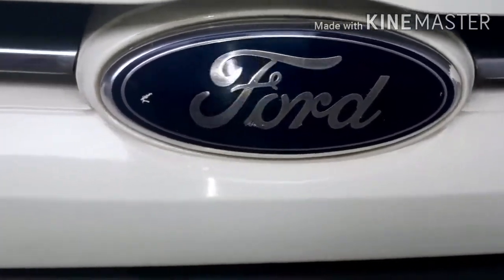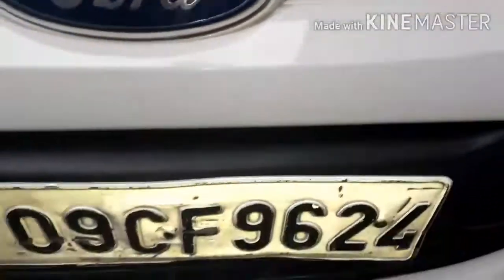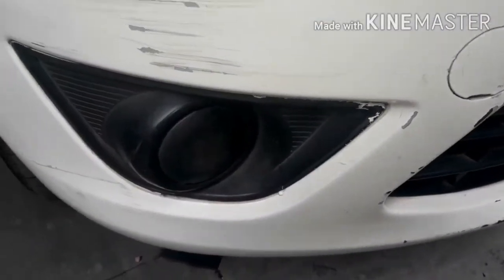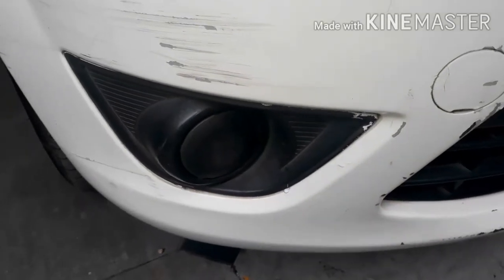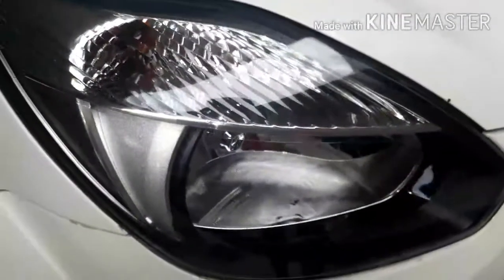At the front you get the Ford logo with chrome badging around it and a chrome strip. Below is the fog skid plate with a place to keep the number plate, and below that is a fog lamp mount. At that time companies were not giving fog lamps. This is the towing hook.